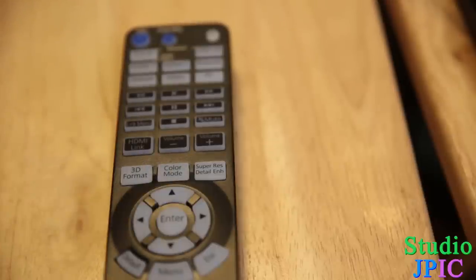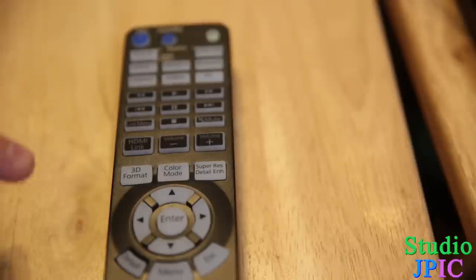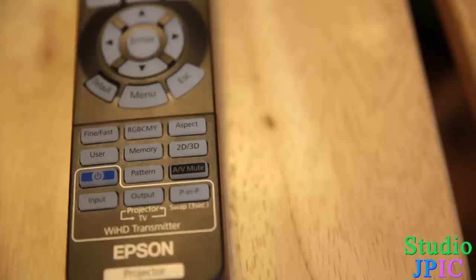You also have mute, volume up and down, and a couple of other buttons such as 3D format, color mode, and Super Resolution detail enhancement. The detail enhancement is really great — you can sharpen an image quite nicely with that. Then you have your regular navigation pad with up, down, and all that.